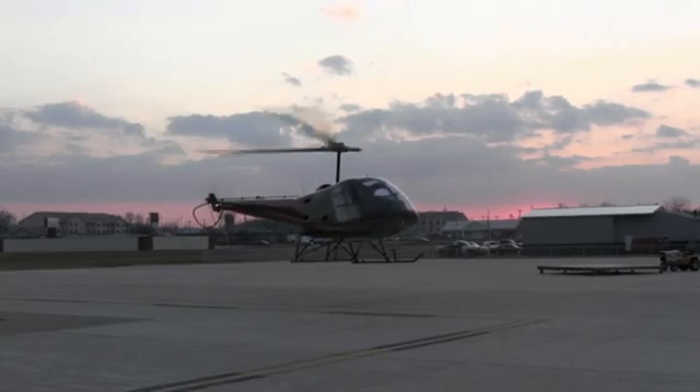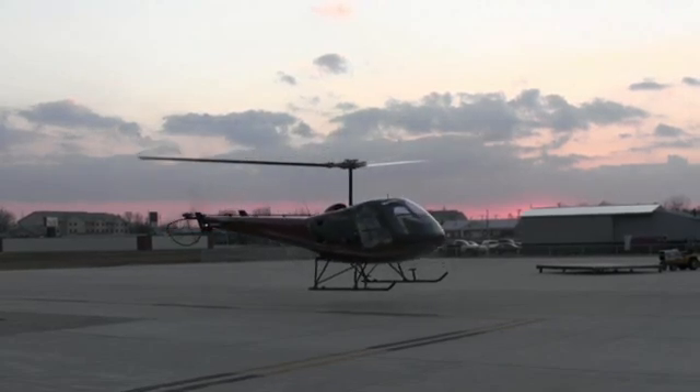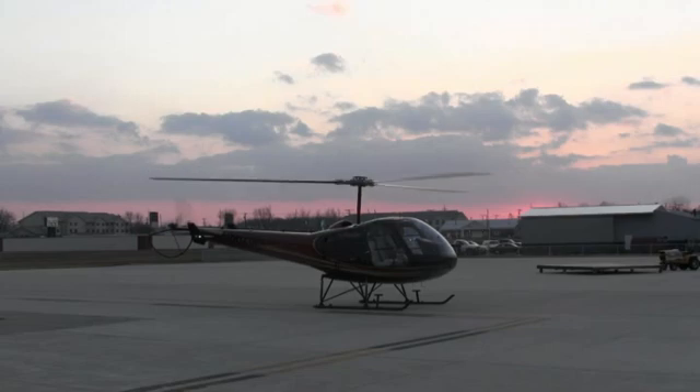So here we go. One, two, three, enter. Throttle off, right pedal — one one-thousand — and then a nice pull. Down to the ground. Collective back down.